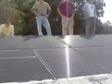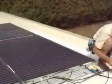Look at the whole array as it is put up there. It's going to be about 2.7 kilowatts of electricity. Ryan's still hooking up the rounds, and this is what the finished array looks like.